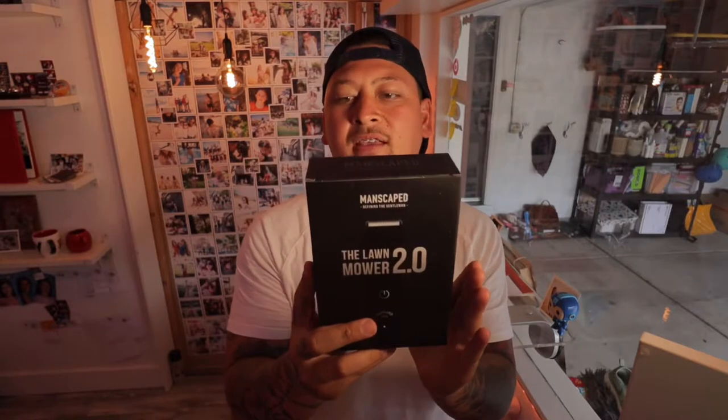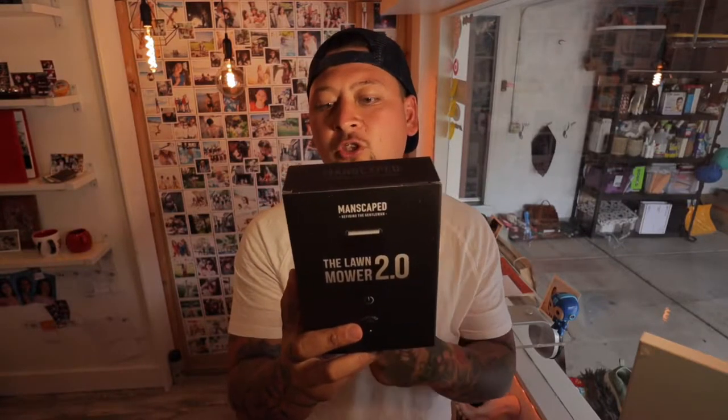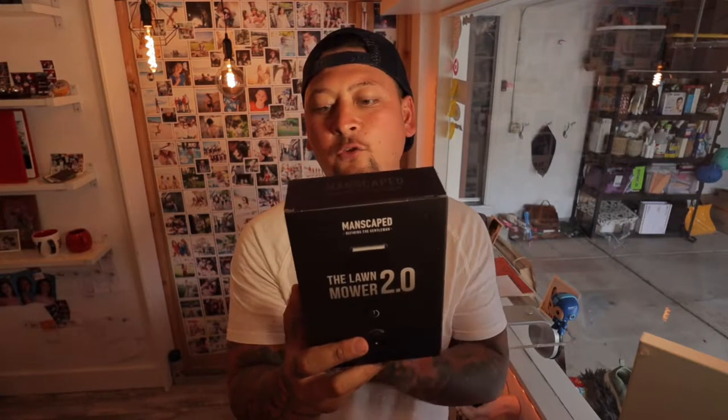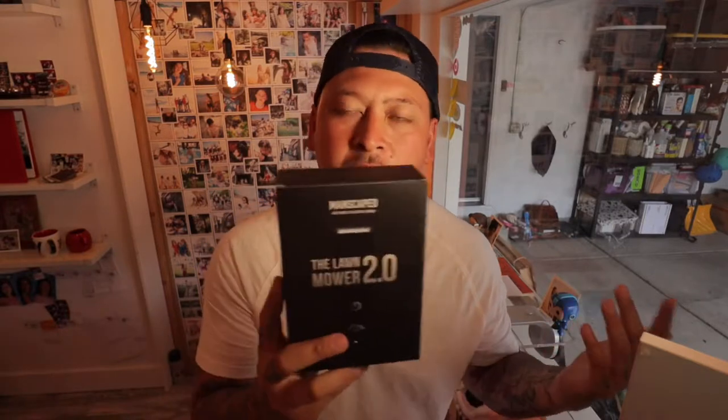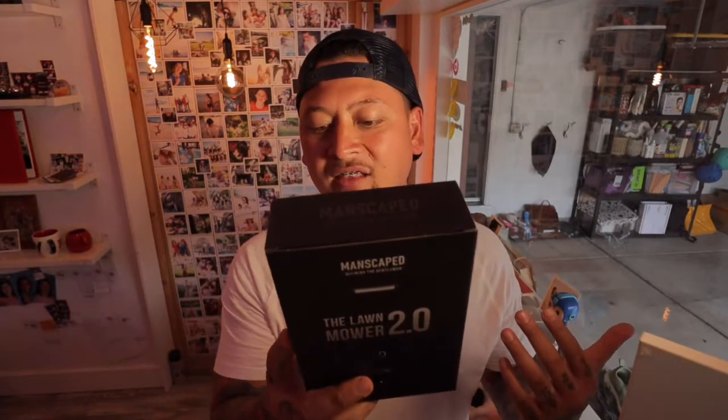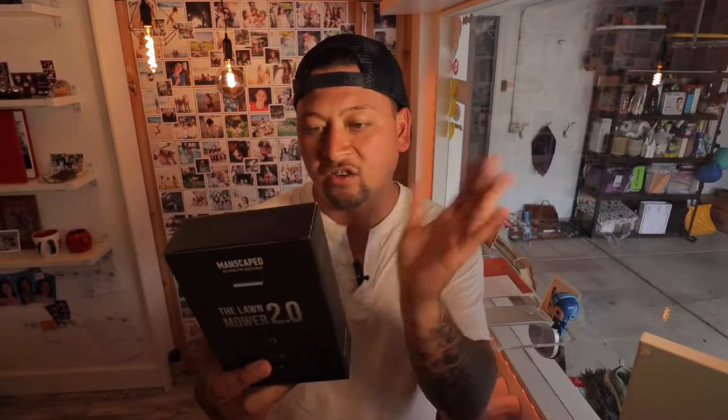This is supposed to be amazing: hypoallergenic, 6,000 RPM motor, rechargeable USB, 60-minute usage on a full charge, 100% waterproof — because I would use this in the shower. It also has quiet stroke technology, because you want to do this in secret, and a unique design for sensitive and hard-to-reach areas. It has an adjustable guard for custom hair length and a skin-safe anti-nick feature to prevent nicks and snags.